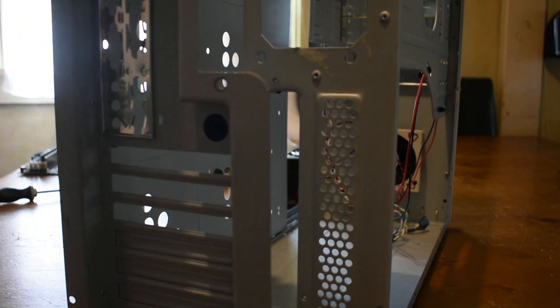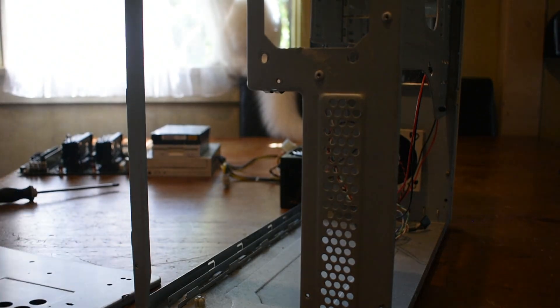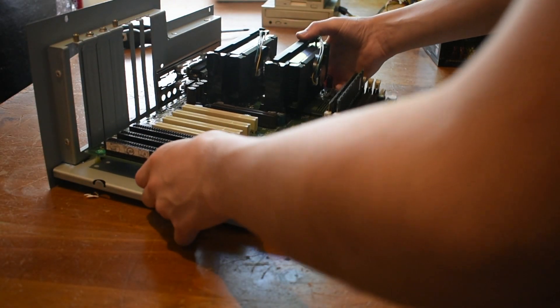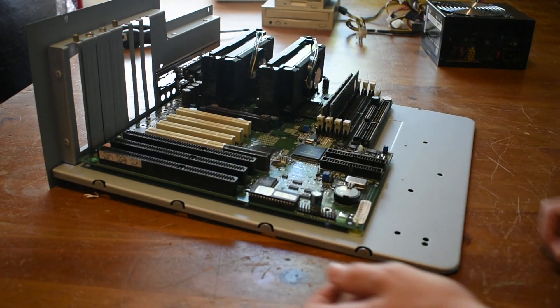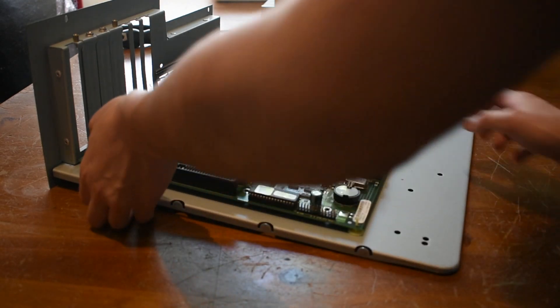Now I'm going to go ahead and remove the motherboard tray from the case so I can install the motherboard on it. After installing the standoffs in the right place, as you can see, it just slots in. And now we have a bunch of screws to put in, so I'll go ahead and do that now.